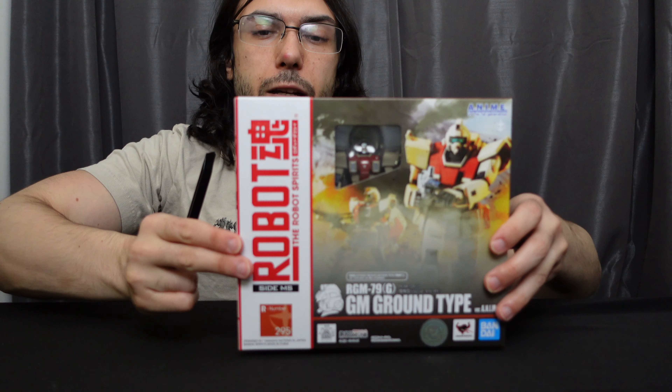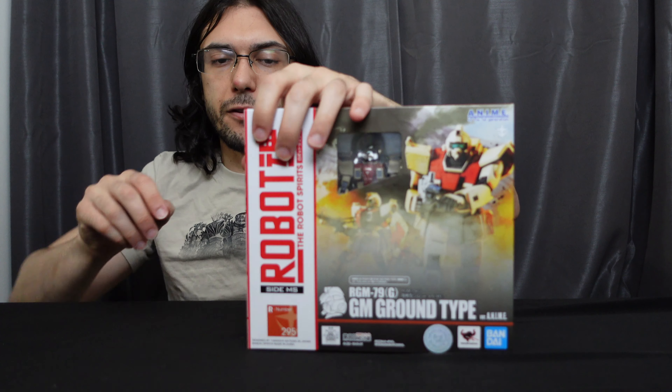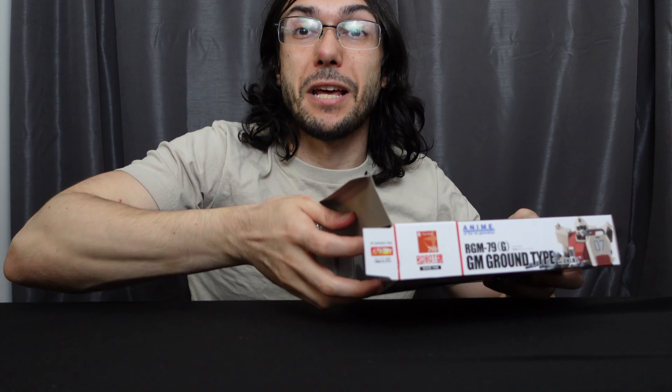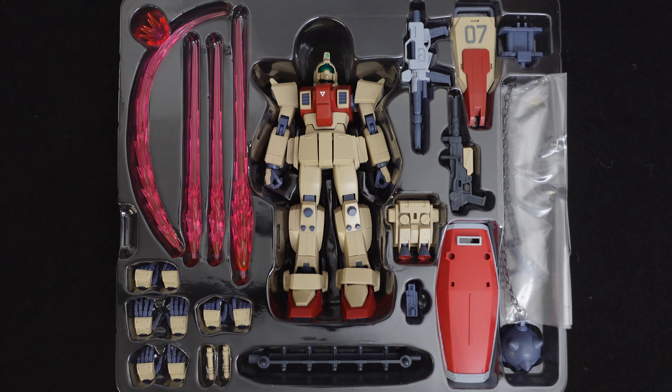The figure retailed for $76, so this is the latest figure in the Gundam 8th MS Team line. I've really been enjoying the Robot Spirits Gundam 8th MS Team — I thought the figures have been really good, the selection's been great, they've been trying to recreate a lot of poses from the show. I've heard some not-so-amazing things about this figure, so let's see what I think after opening it up.